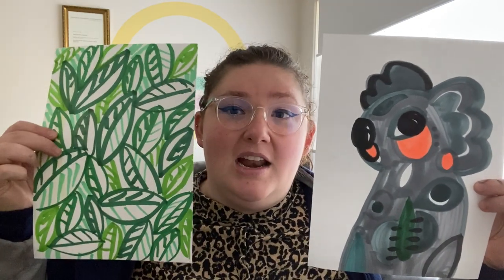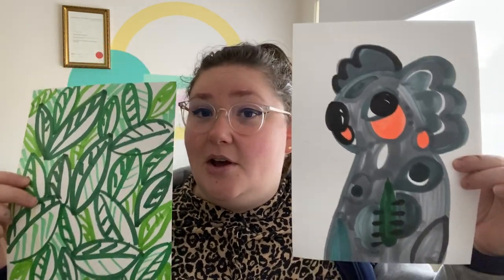I've also done my little koala, and because my koala doesn't live in the same environment as my kangaroo, I've made some leaves for him — and again I've filled the whole page. I've got lots of texture and I've tried to make it interesting by using lots of shades of green. So I'm going to cut him out and then stick it onto my background.